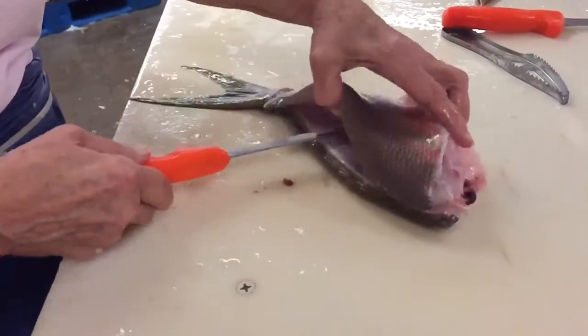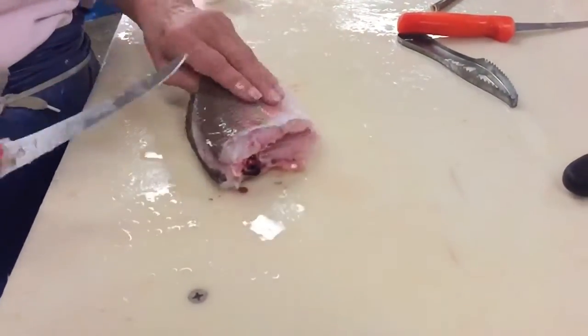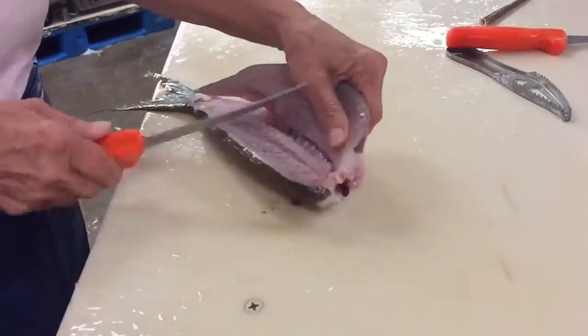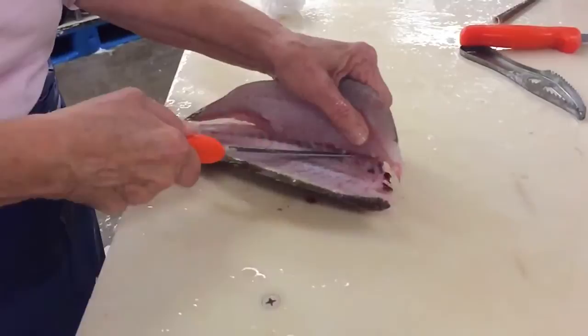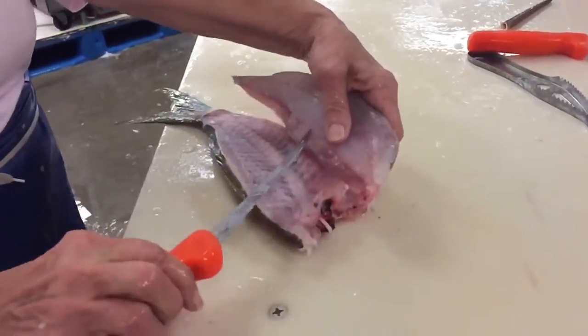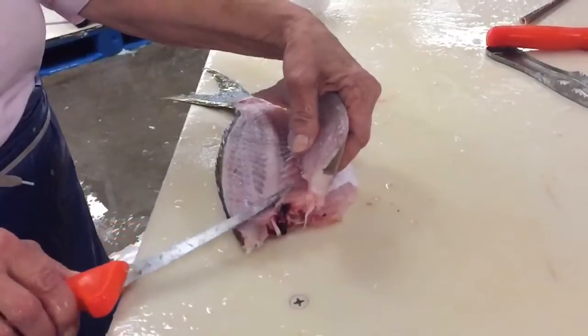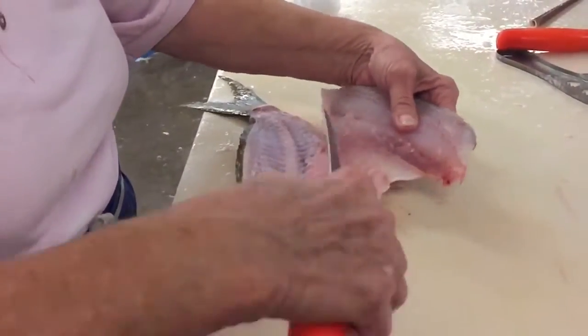Then come in through the rib cage. And then you go down. And then when you come up here... it just kind of snapped those bones. It snapped through them? Yeah. And then you can get in here and just roll your knife.